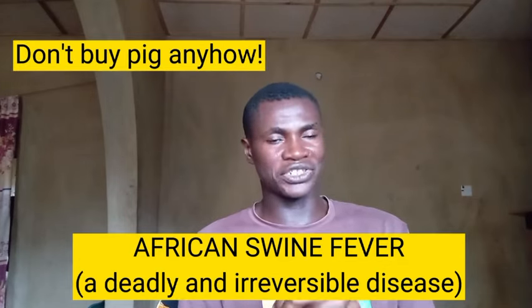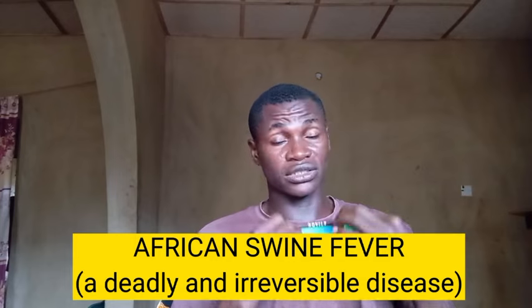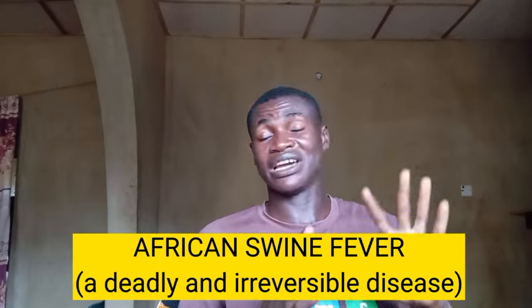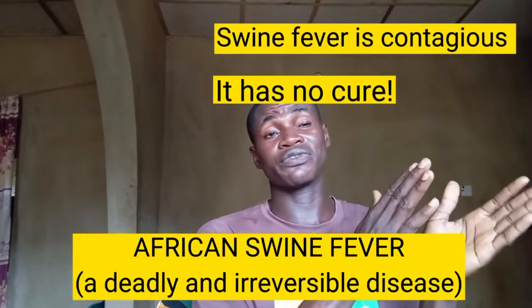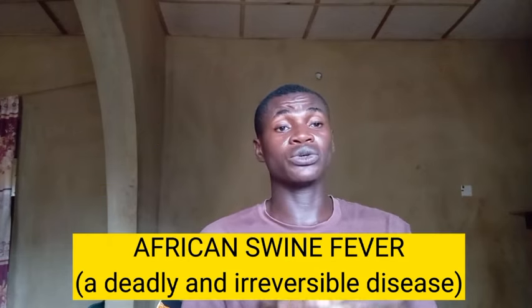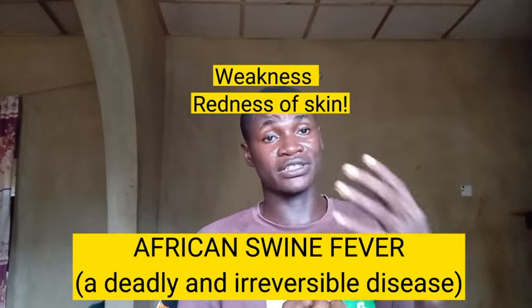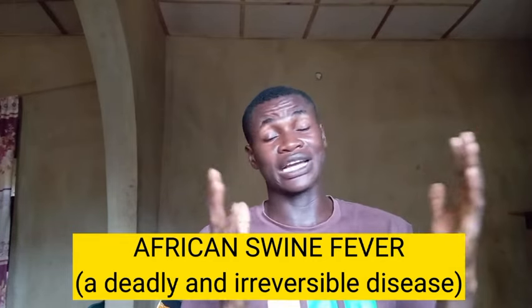Quick notice: African Swine Fever is spreading across Nigeria right now — it has been happening for almost two months, even in my area. You must be very careful about visiting other pig farms. If you visit any affected farm, first go home, wash yourself, and change your clothes before going to your own farm. Disinfect your shoes as well. Swine fever is not a good thing to face — you might lose all the pigs in your farm.